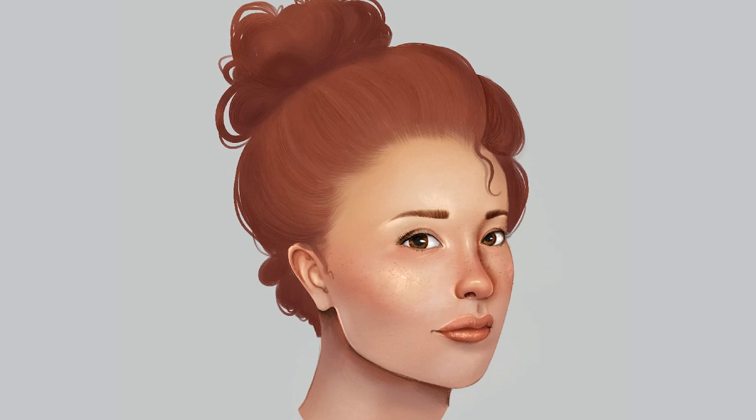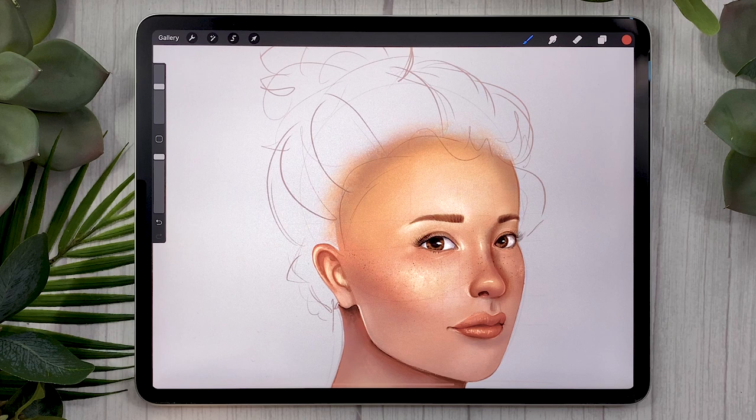Hello, people! It is Genevieve, and in this video we are going to learn a foolproof way to paint hair in Procreate. So open up the app, create a new canvas, and let's start painting!